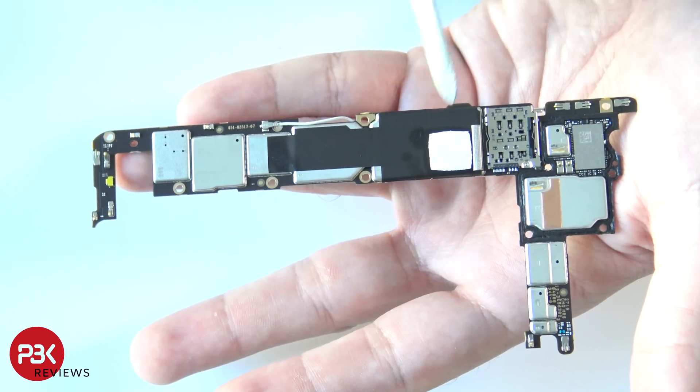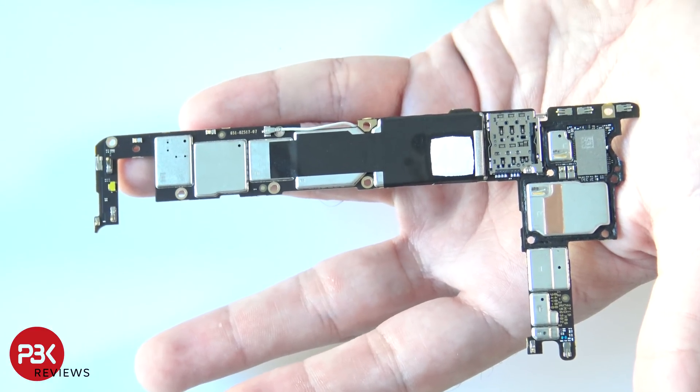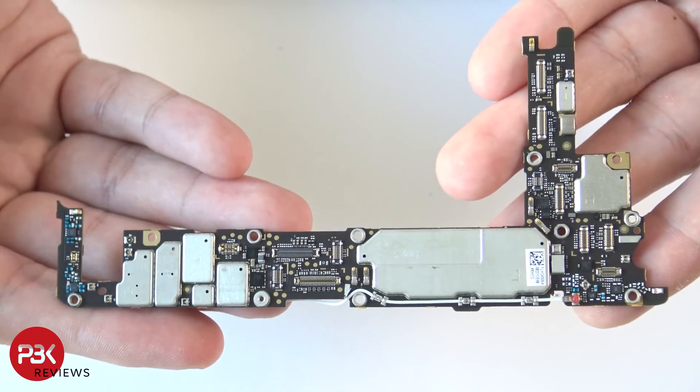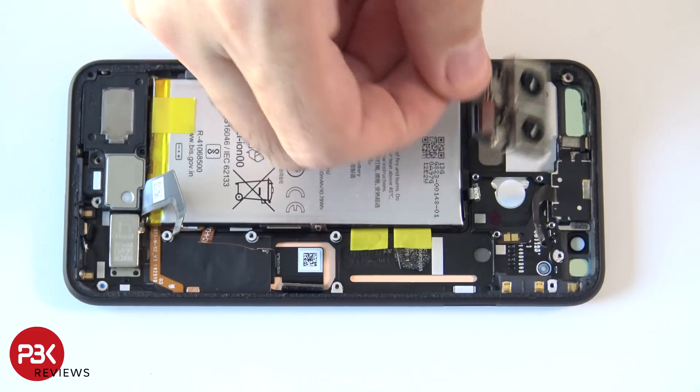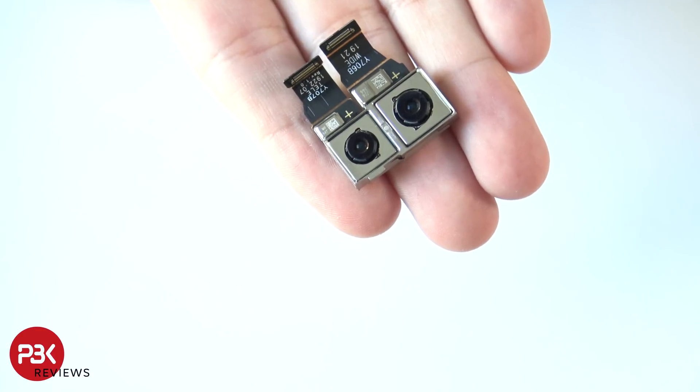Here is the back side of the board — there's a square thermal pad over here that touches the mid frame. Here's a closer look at the front side of the board. Here are the cameras, and as you can see, they both have image stabilization.